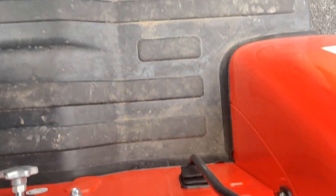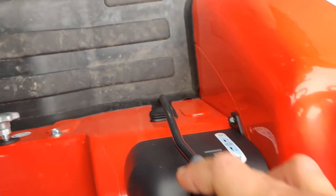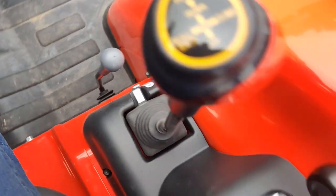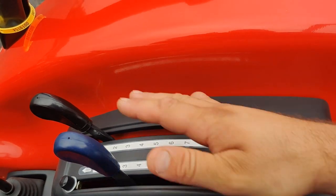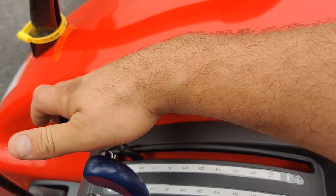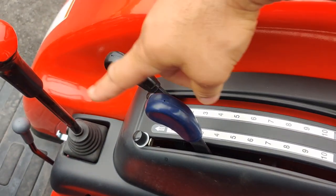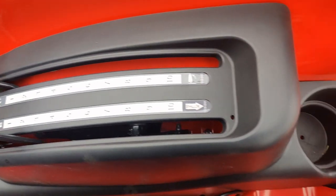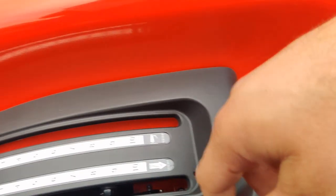You see your yellow PTO switch there. And panning down, we see the hydraulic controls. So if you have a backhoe, or a rear blade or something on the back that needs hydraulic power, you've got it. Your two levers on the side control your three-point arms — the black one raises and lowers it, and the blue one is the draft control. Not something you see a lot of times on a 45-horse tractor. And you even have a cup holder back there for your coffee.